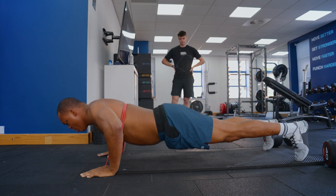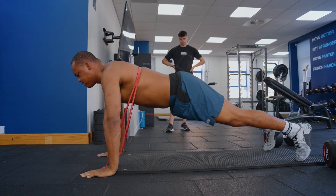We paired this with a banded press-up, and this is for muscular hypertrophy — making sure that we're getting that volume in there and that time under tension.